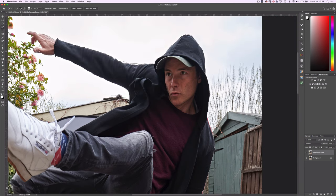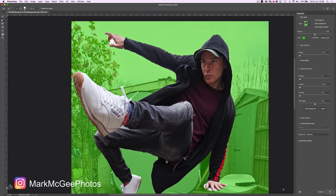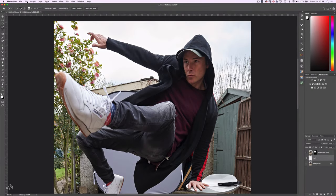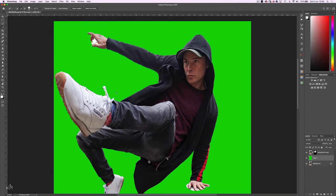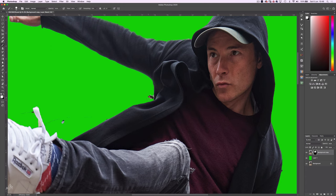Now it's time to refine the selection further by heading into Select and Mask. Using the Refine Edge Brush tool, just begin running the tool along the edges and Photoshop will do the rest. Once the edges are tidy, click OK and make a layer mask of that selection. Then create an empty layer beneath the mask layer and fill it with a colour so we can see the mask more clearly. With the mask selected, choose a brush and set the Hardness to around 75%. Pressing X to toggle between white or black, you can perform some final mask clean-up.